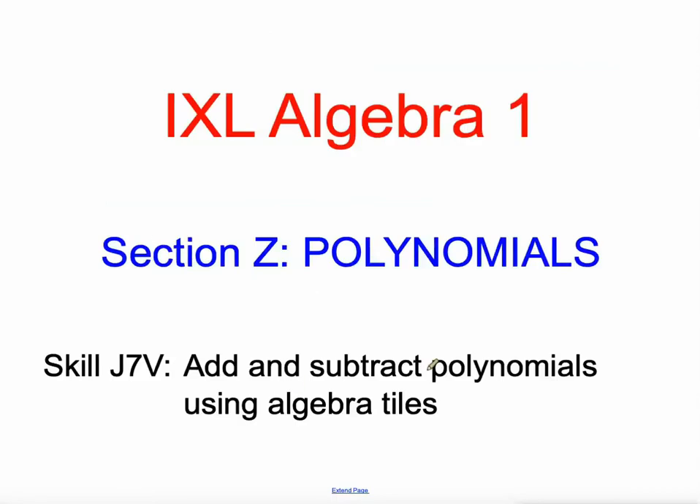So this is adding and subtracting polynomials using algebra tiles. In a future skill, we'll show you how to do it without the algebra tiles, which you might even like better.